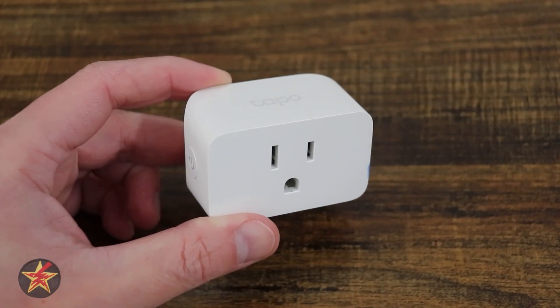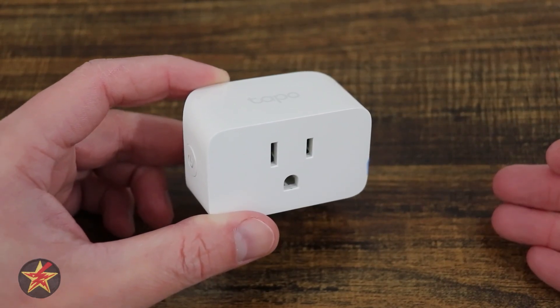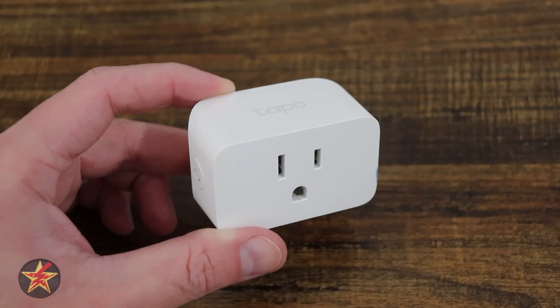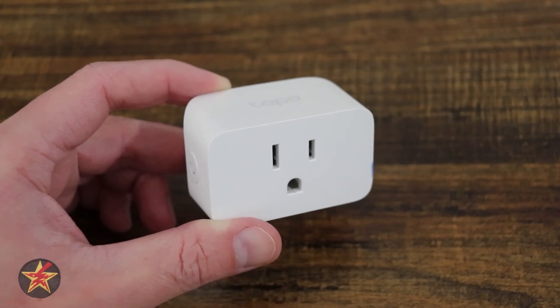TP-Link has been one of my go-to brands for smart plugs for years. I have been testing out a lot of Tapo products lately, and when I saw Tapo had a smart plug, I had to see how it compared to their other Tapo offerings, as well as compare it to my current go-to TP-Link smart plug.